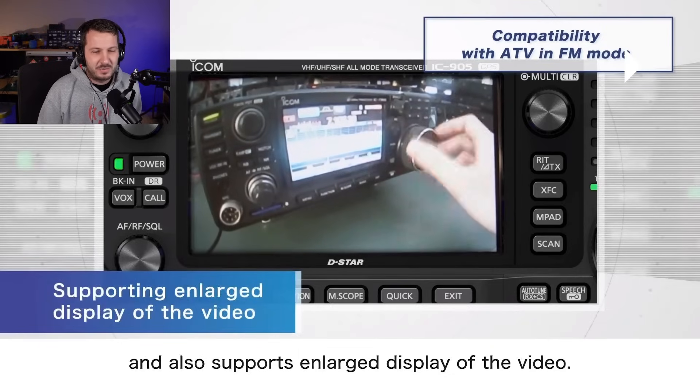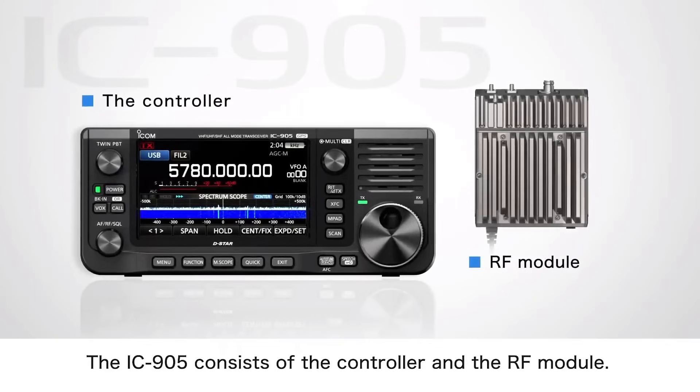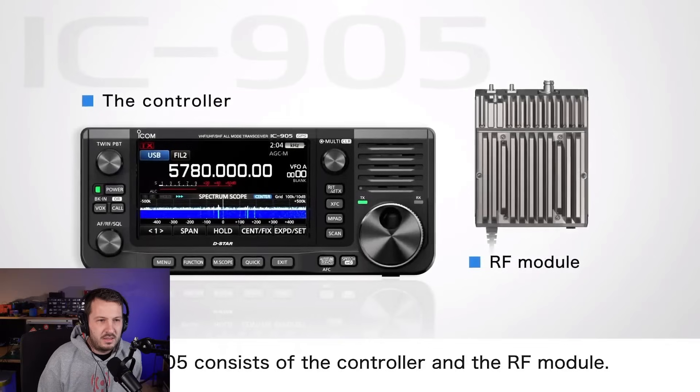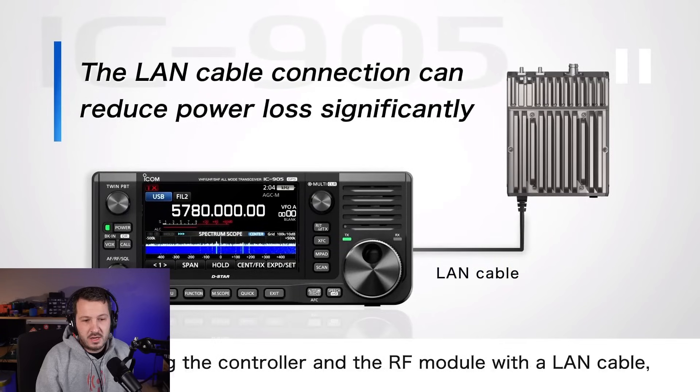I'm lost for words, actually, at just how good this product is. The IC905 consists of the controller and the RF module. You can see that the controller — which looks like the IC905 unit — is driving an RF module. All of the RF for 2 meters and above — 2 meters, 70 centimeters, 23 centimeters, 2.4, 5.6 — they're all in that RF module. 10 gigahertz is in a transverter, but we'll get into that shortly. They're using a LAN cable connected between the RF module and the controller, which powers those RF modules from the controller.